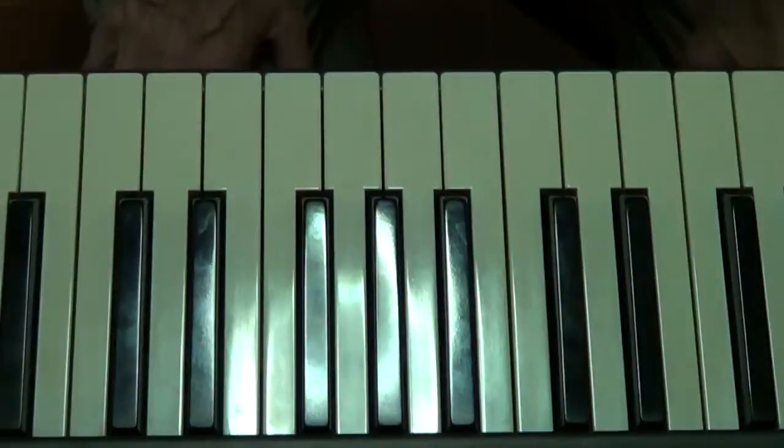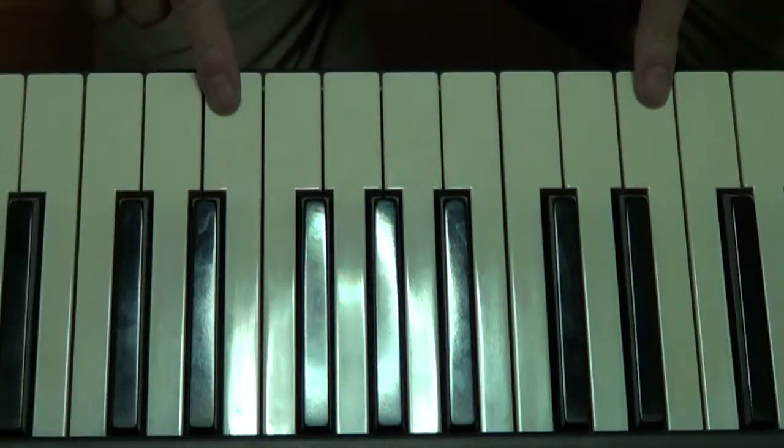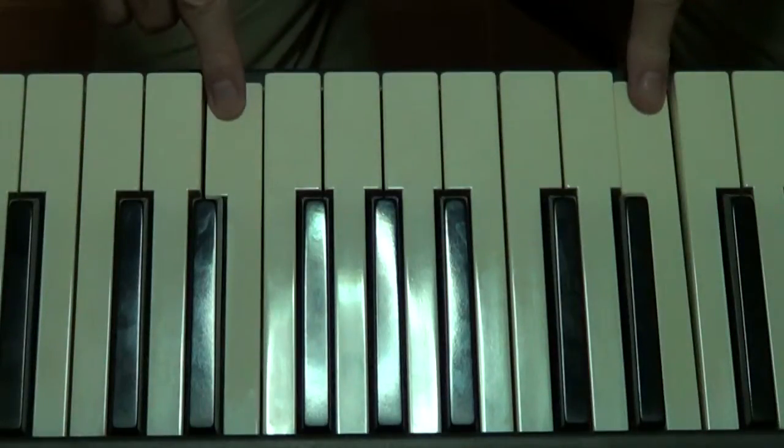Hi there folks, this is Graeme Carroll here, alias The Warrior Unknown, if you've watched any of my videos on YouTube. In this piano lesson, piano lesson number six, we're going to learn how to play the scale of C major in our right hand, with the correct fingering, over one octave, from middle C here to this C here folks, like that.